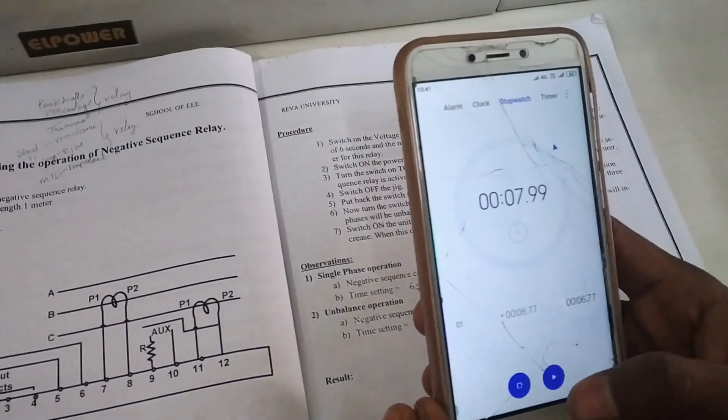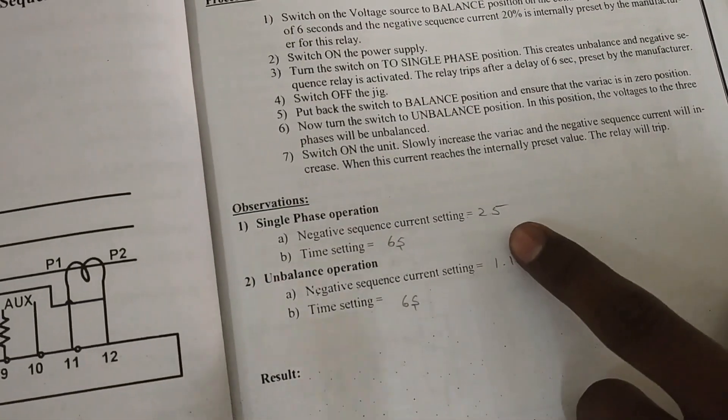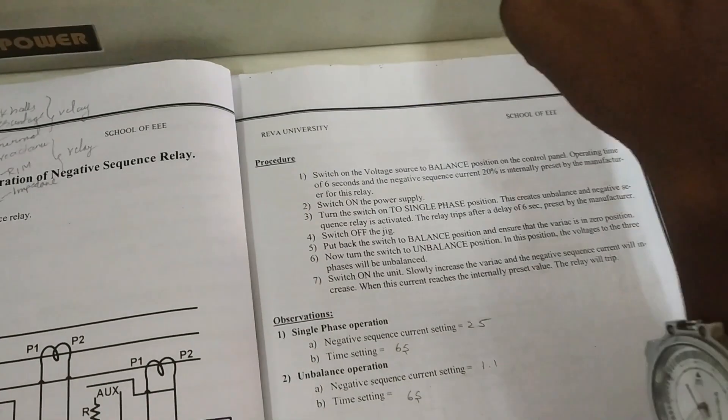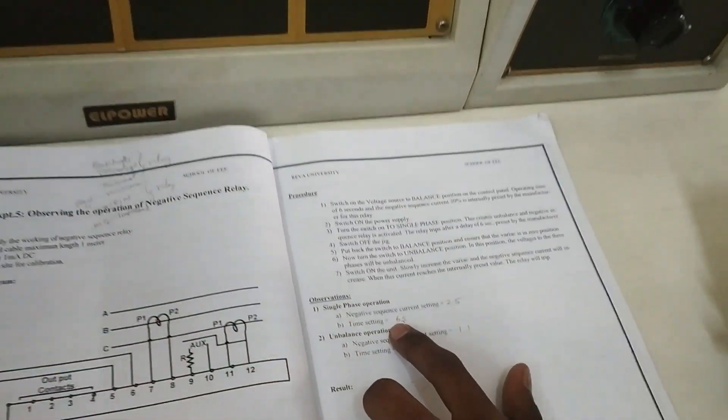We reset the timer. The negative sequence current was showing 2.5 amps in the negative sequence current block, and the time was almost 6 seconds.